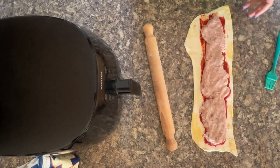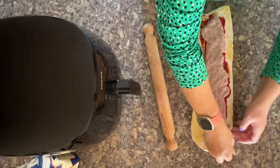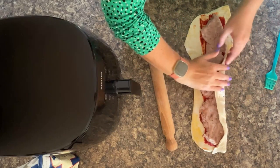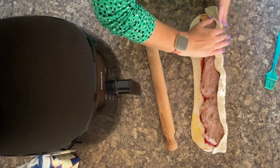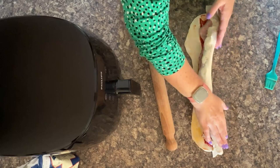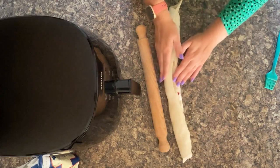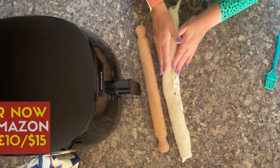Then the next step is to roll it. You can go from left to right or right to left — whichever you prefer. Just start by pressing it down like this and then get ready to roll it. You want to roll it until it comes back around the other side.